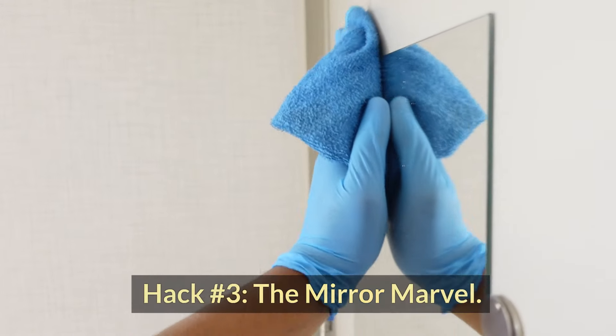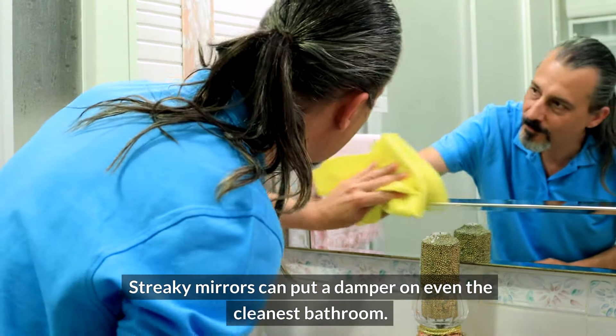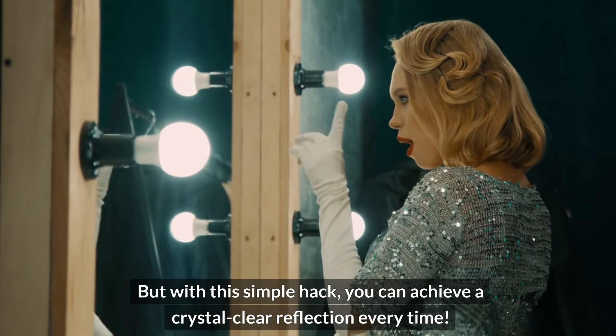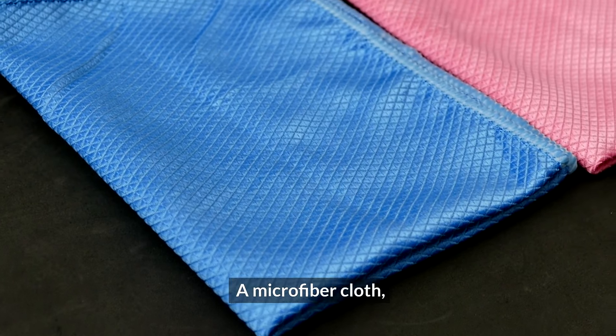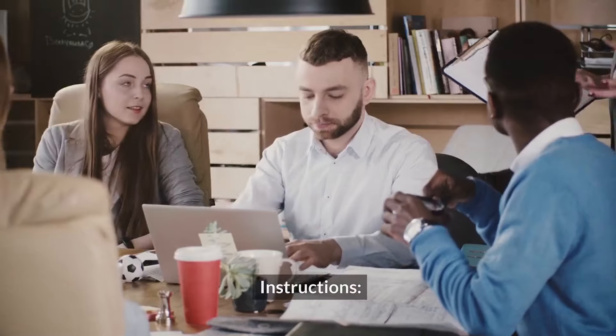Hack three: the mirror marvel. Streaky mirrors can put a damper on even the cleanest bathroom. But with this simple hack, you can achieve a crystal clear reflection every time. What you'll need: a microfiber cloth and some unused coffee filters.